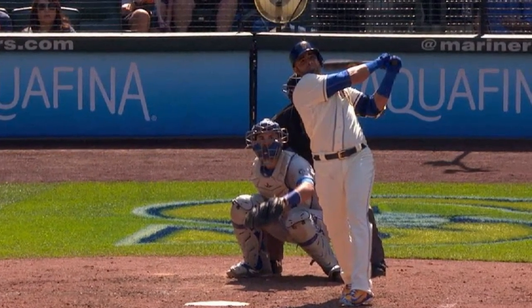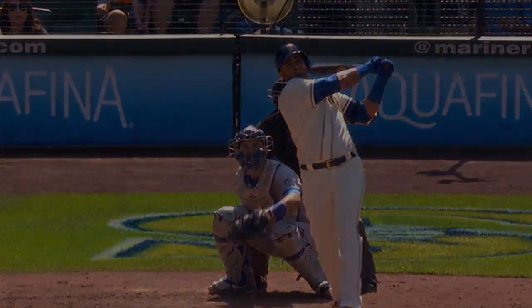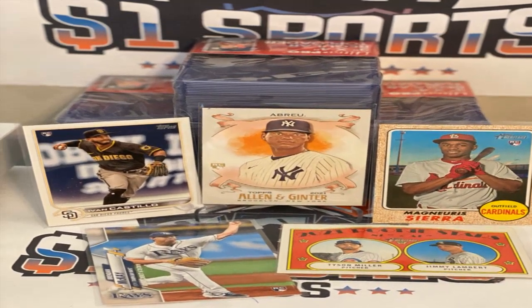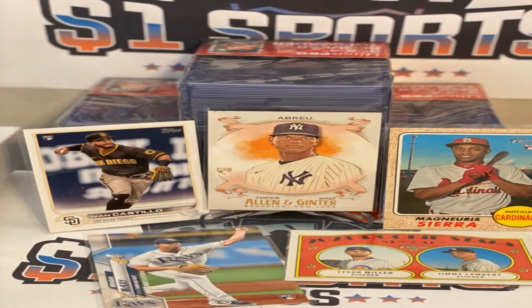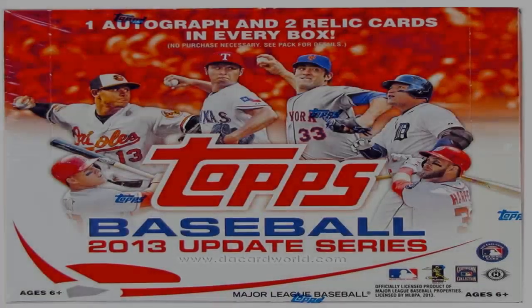In addition to players, the set included 8 cards profiling managers and 8 cards for coaches. This included legends like Earl Weaver and Dick Williams, as well as newcomers like Jim Fragosi.